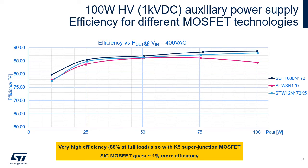STMicroelectronics offers several technologies for high voltage MOSFETs. This reference design is an ideal test vehicle to compare the switches, all at 1700V maximum breakdown voltage. The mature planar technology, represented by STW3N170, was tested first. The super junction MOSFET STW12N170K5 showed a gain of 4% efficiency over the planar technology. On top of that, the most advanced technology today — silicon carbide MOSFET SCT11170 — gives yet another percent of efficiency over the super junction device.